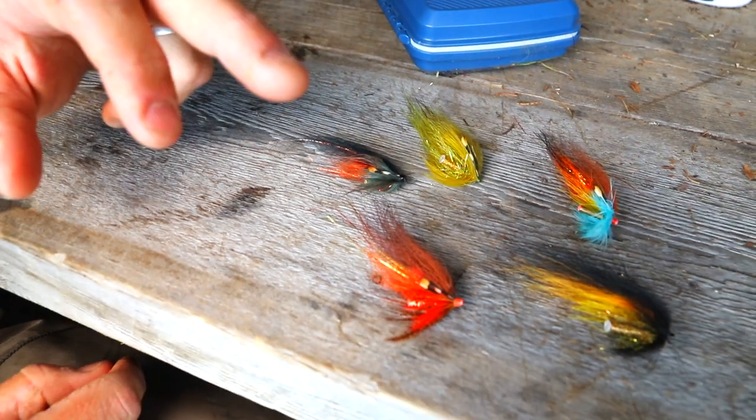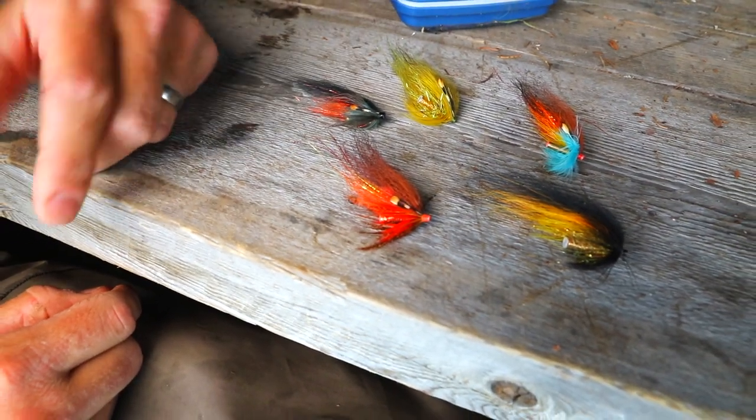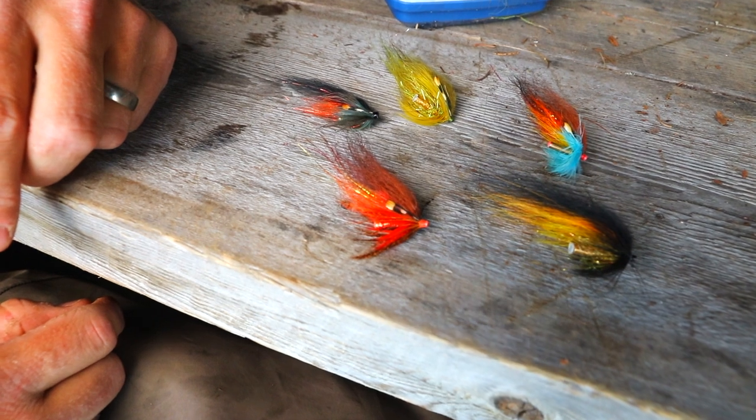The most used fly I have is this one here. I don't have a name for it or anything, but it's a fly with brown and orange and it works all the time. So that's pretty much it.